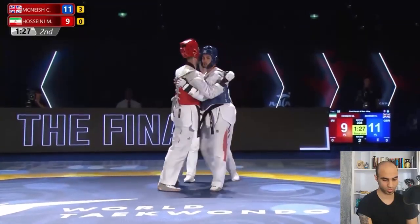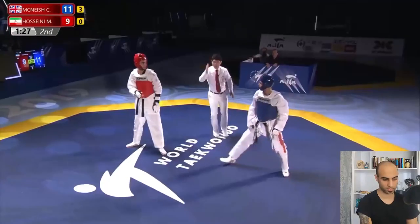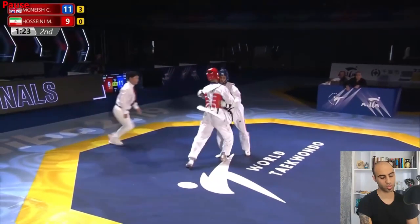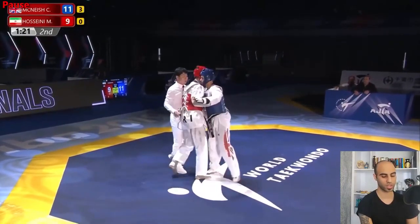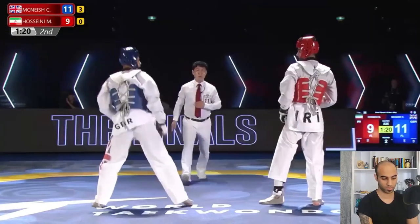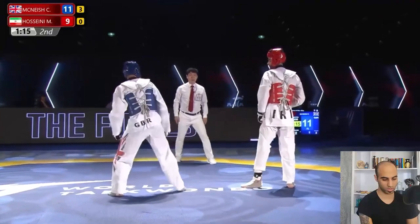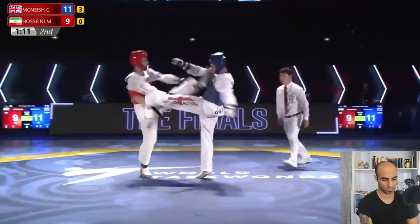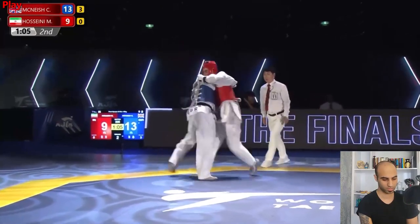Nice twisted kick, no point. Just a two-point gap. Almost all the time Christian starts with a front leg sidekick, wanting a headshot same as in round one — but Mirashem was smart enough to neutralize it. Christian also knows Mirashem prefers to get chest-to-chest and kick with a monkey kick. Nice two points with a left kick underneath Mirashem's hand.